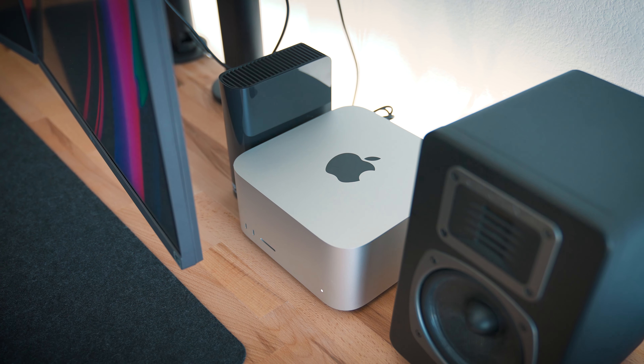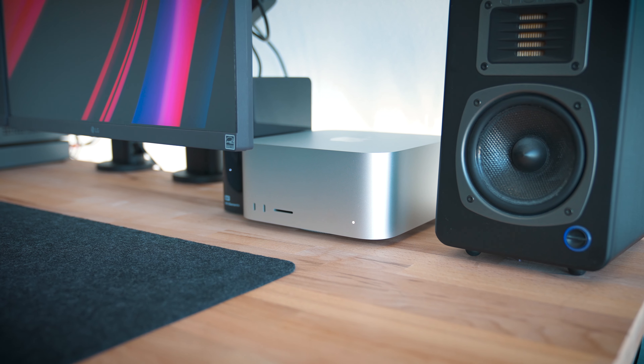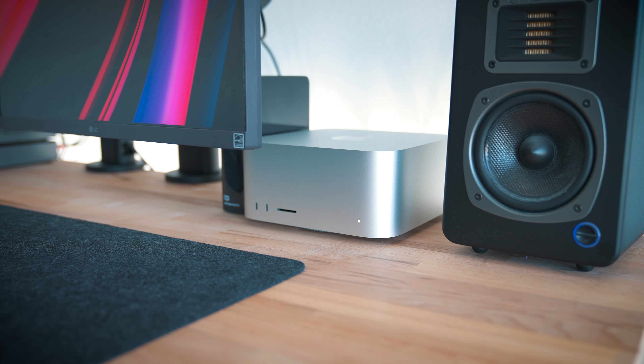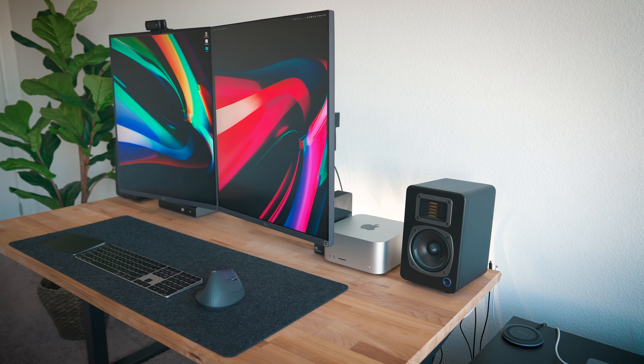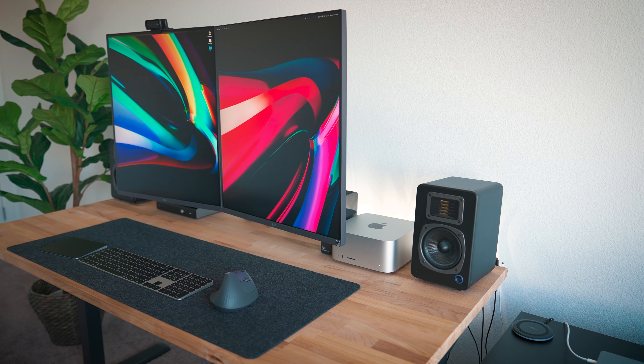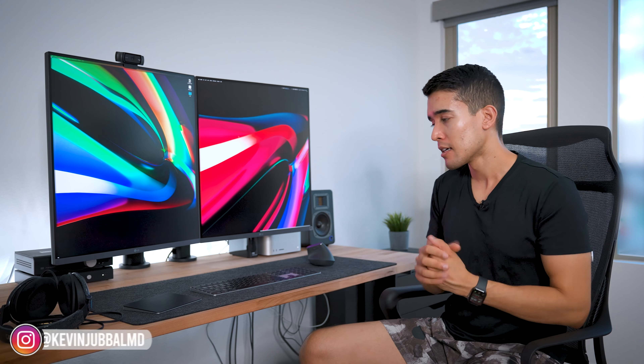Upgrading to a Mac Studio up from a MacBook Pro was a nice to have, definitely not a need to have. The MacBook Pro is already so capable these days. I do like having a desktop because it's plugged into ethernet so my upload and download is way faster and more reliable. Having the SD card reader right up front is also really nice. The extra power I primarily notice during occasional video editing, but it's definitely overkill for a lot of people.